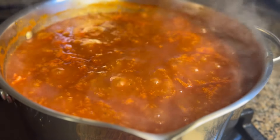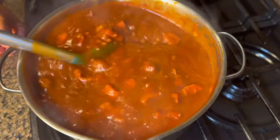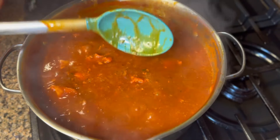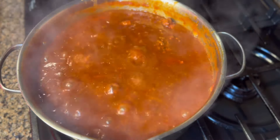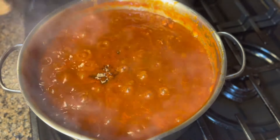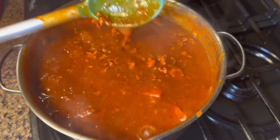After 15 minutes this is how it looks. It smells so good — so cheesy and delicious. Let's mix it up and taste it. It tastes perfect. I'm gonna add a little bit of brown sugar — one tablespoon — and mix it up again. We'll let it simmer for about two more minutes since we added the sugar.